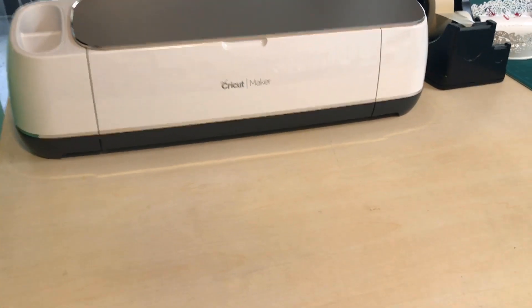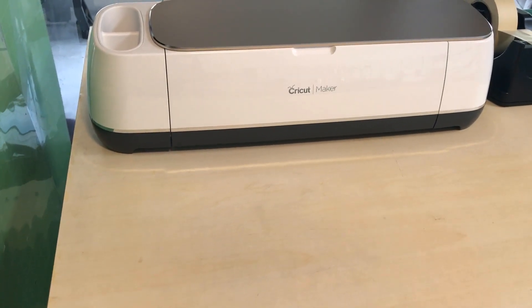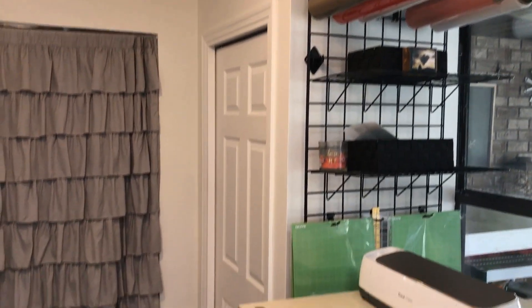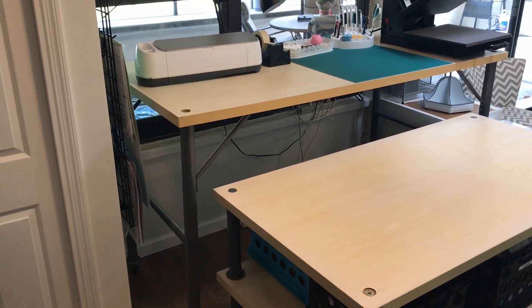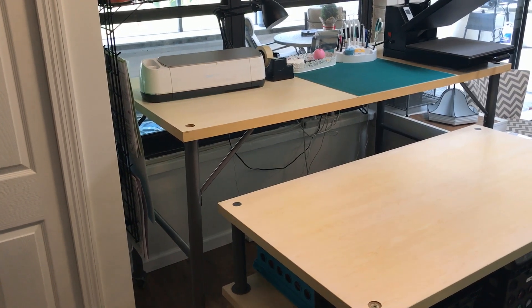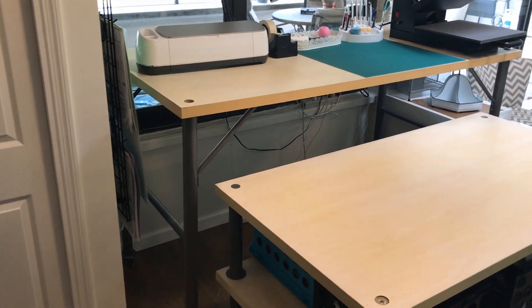She recently upgraded to the Cricut Maker from the Explorer Air 2, which can cut wood and leather and cuts a lot faster. Up top we've added extra storage for big rolls of vinyl, places to hang the mats so they don't get dirty, and a few other shelves. My favorite thing about this work area is that both tables are tall and on wheels, allowing us to move them around and use one as a work table while printing shirts on the other.